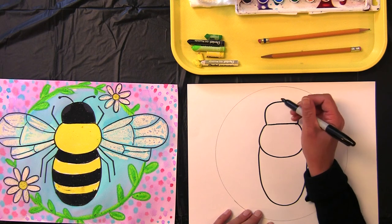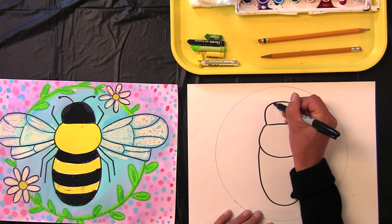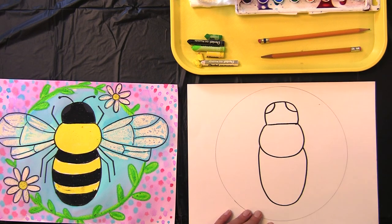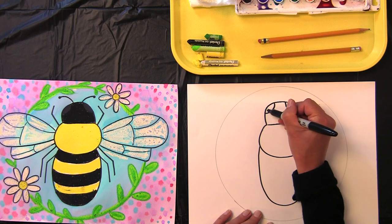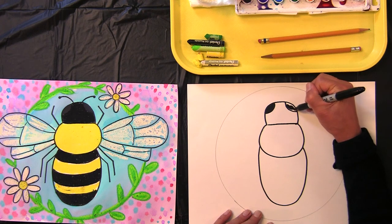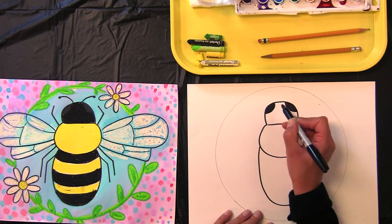Let's go ahead and give our honeybee its eyes. Its eyes are sort of on the side — we're just going to make a curved line, one and two. Go ahead and shade in your honeybee's eyes. Okay, I've got two eyes — compound eyes.